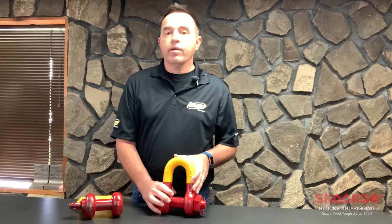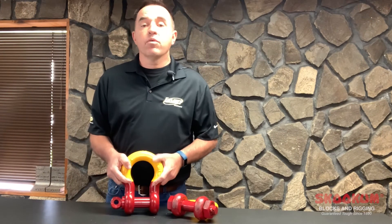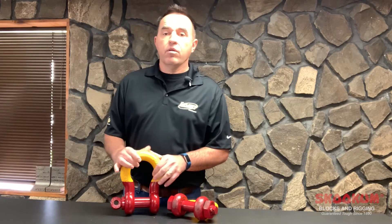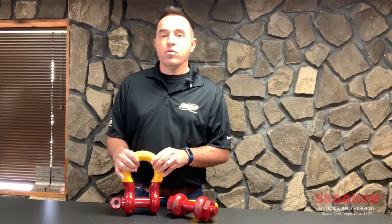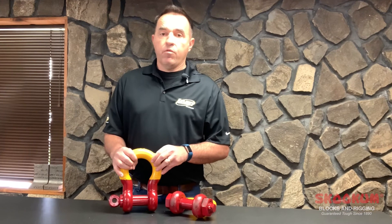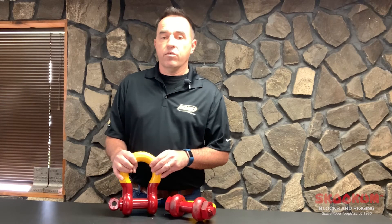These are offered in our catalog from 1-inch to 4-inch. Our Skookum high-strength anchor shackles have a larger B-dimension or bow. Shackles equally loaded with two-legged slings having a maximum inclusive angle of 120 degrees can be used at the shackle's full rated working load. For more information on our anchor shackles, see episode 1 on our 263 shackles, offered in our catalog from 1-inch to 4-inch.